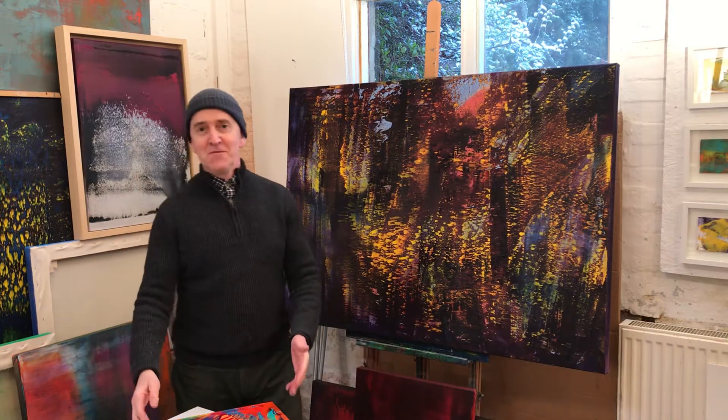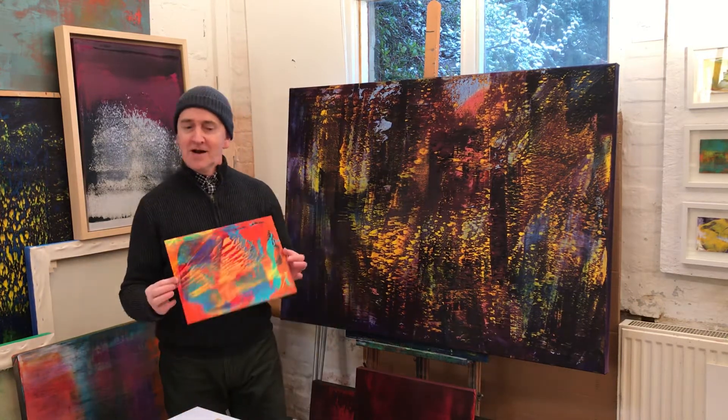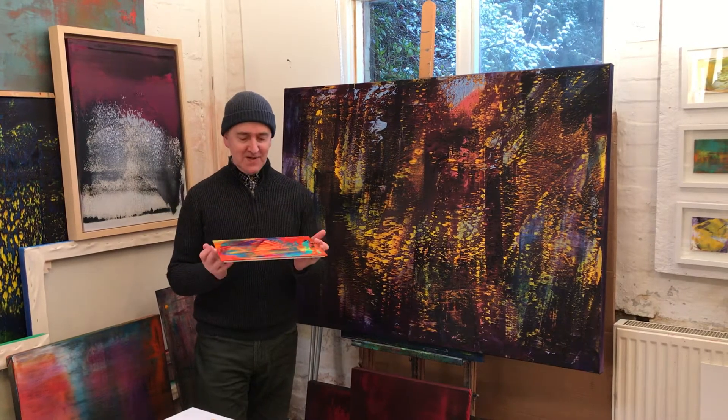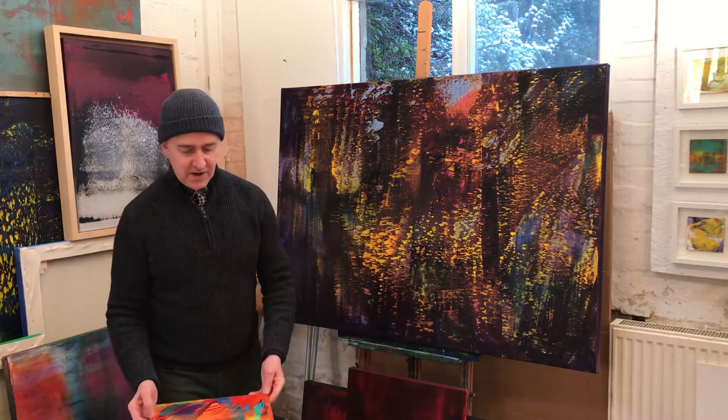Hello everybody, welcome to my studio. My name is Richard Hayes and I am an abstract painter committed to colour. It's my great love I suppose.